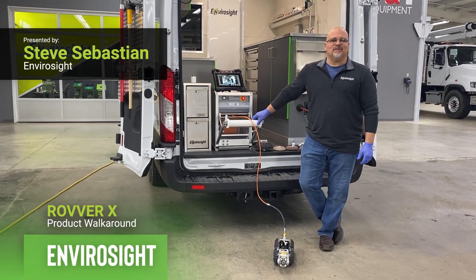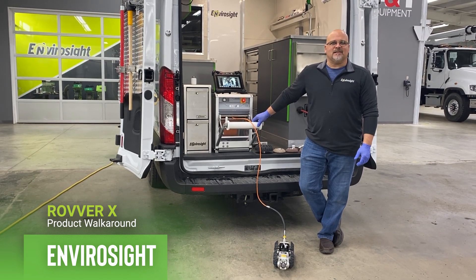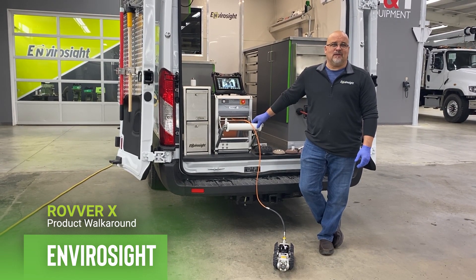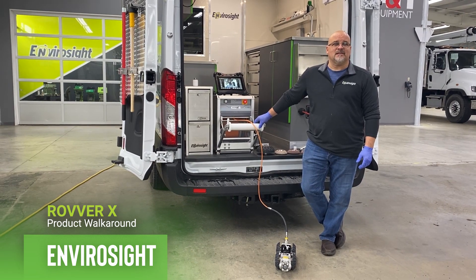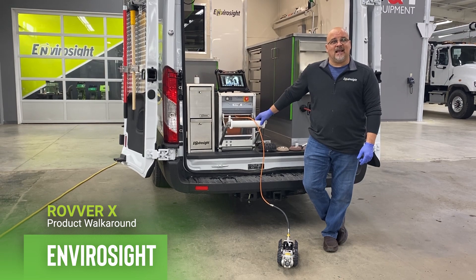Hello folks, Steve Sebastian with EnviroSafe. I'm one of the sales representatives at EnviroSafe. At EnviroSafe we have a wide array of inspection equipment from pole cameras to push cameras to jet cameras, and also mainline camera systems, and that's what we're going to talk about today.